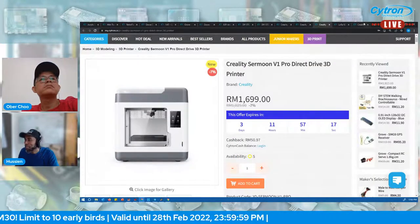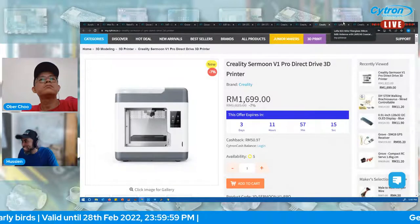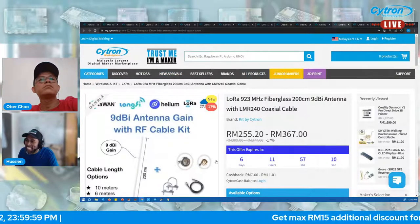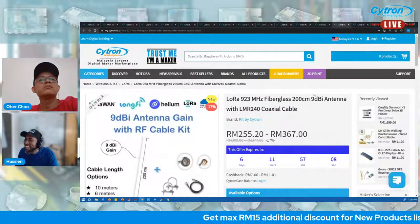We have two more products before we end our session today. Sorry for the extended time, please bear with us.